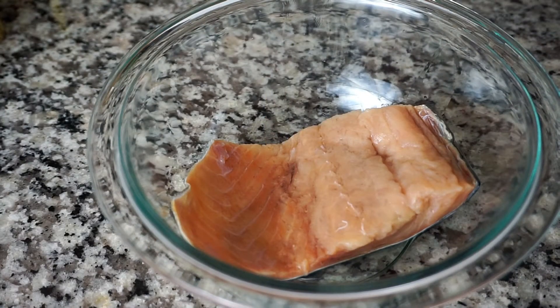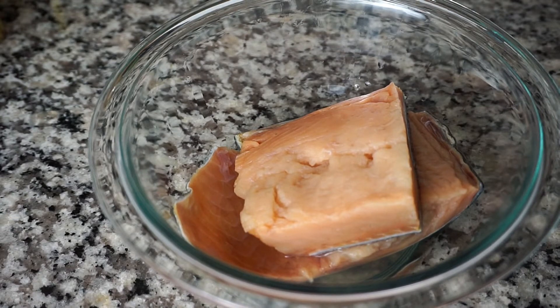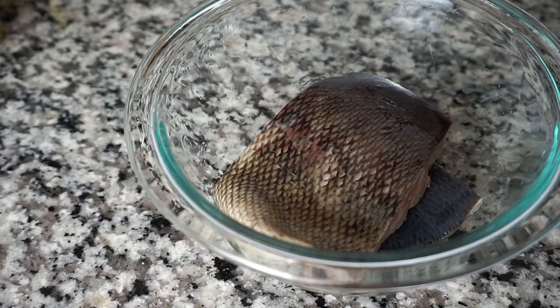The first thing I'm going to do is place both pieces of salmon into a bowl. I'm covering the salmon with some white distilled vinegar and I'm going to let it sit for a few minutes, then rinse it under cool running water. The good thing about it is that it is already scaled.